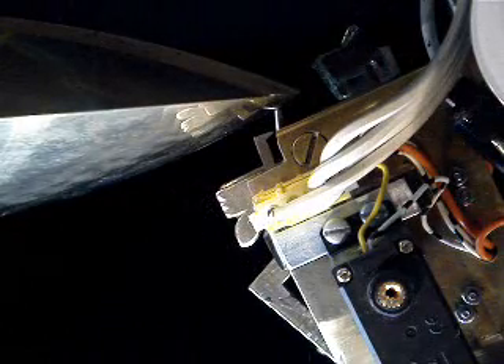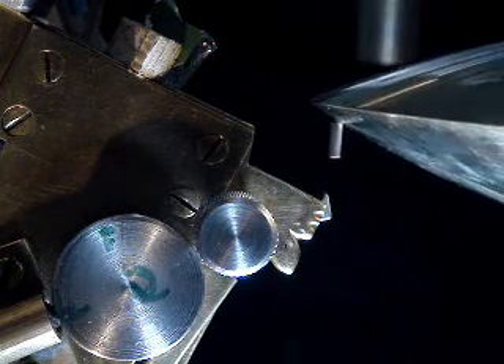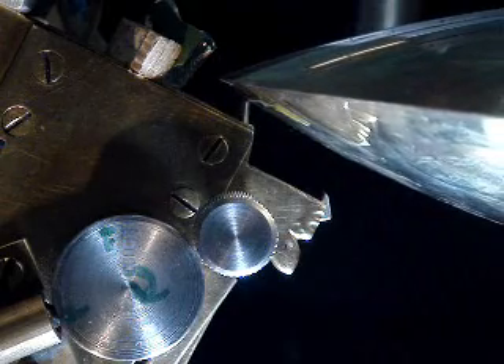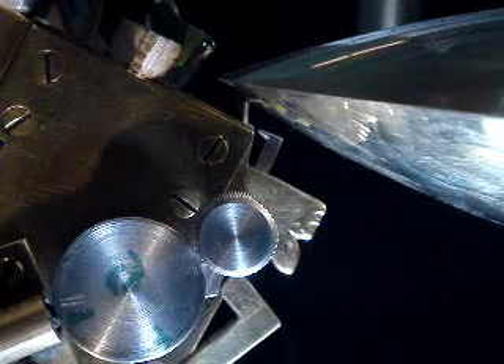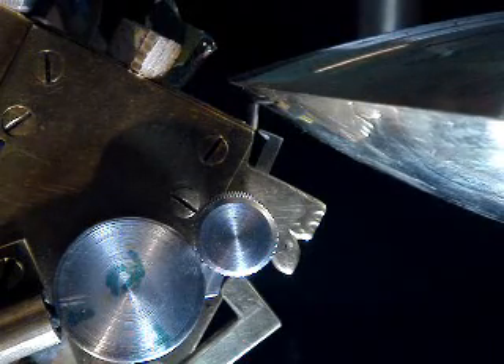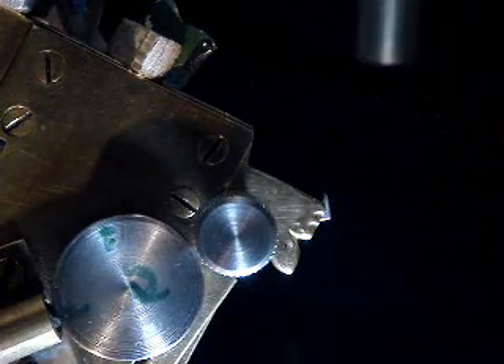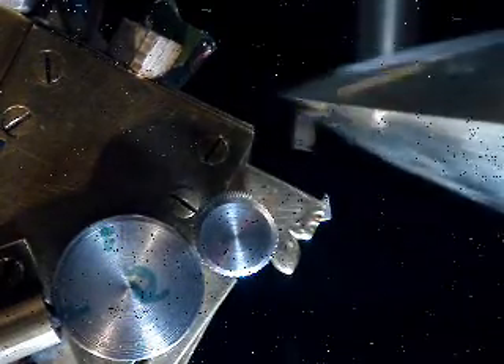Now we'll see the all-important release process up close. It's going to release in a moment. To and fro, to and fro. It comes back pretty precisely. This is so good, I think we'll show it again from the other side. To and fro, to and fro, and now it releases.